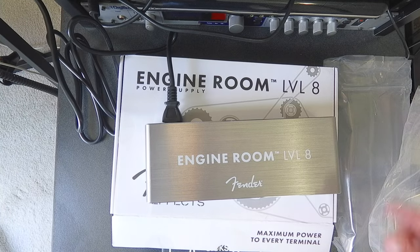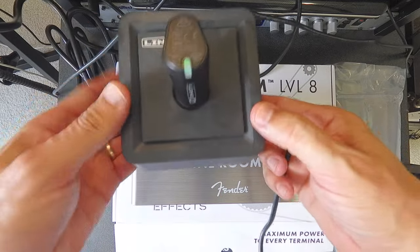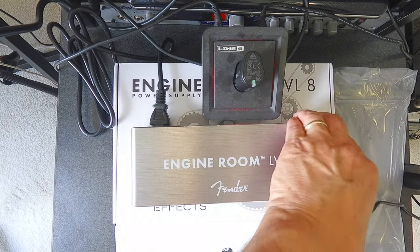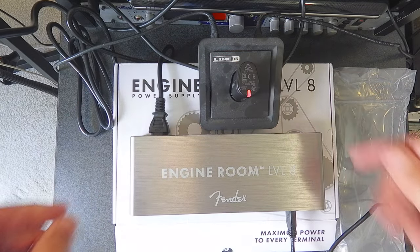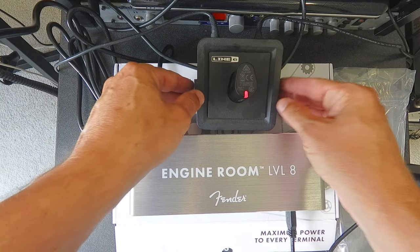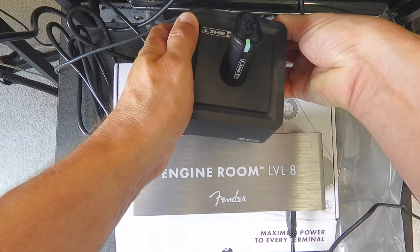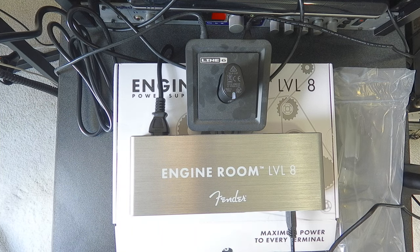So here is the Relay G10. It looks like it's charging — the relay light is flashing and it's green. We'll hook it up to the pedalboard when I get it all set and give it a shot.